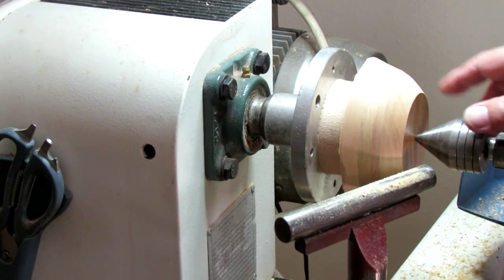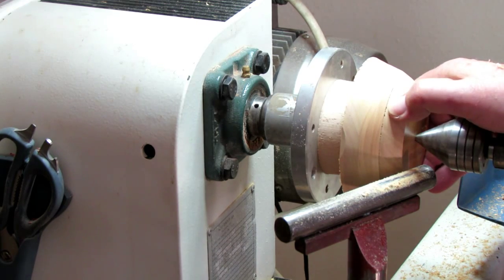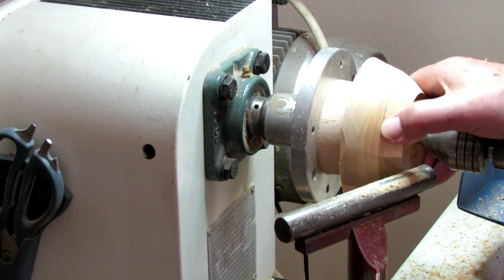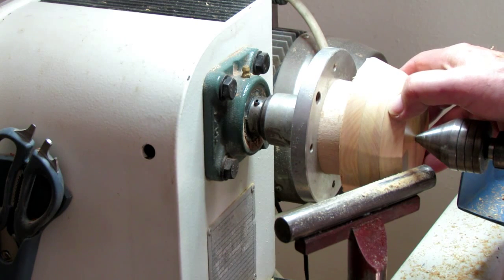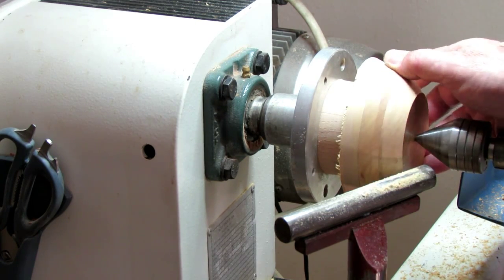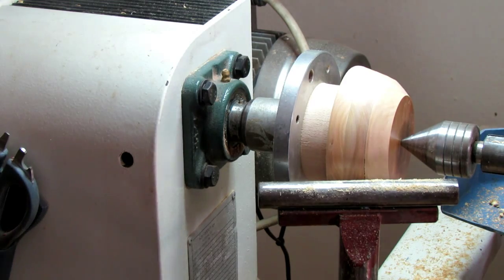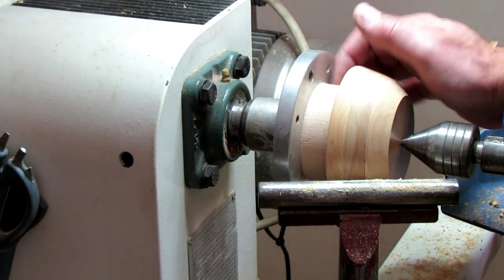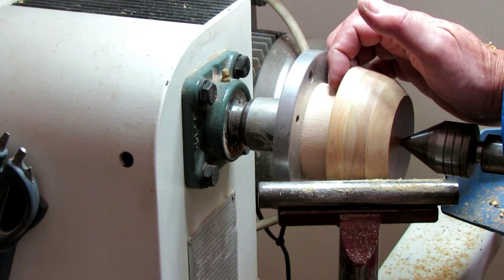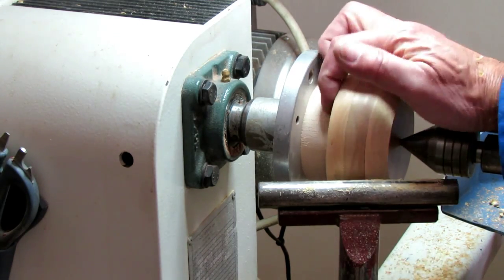We're going to continue and remove the tailstock. What you must remember: rather use white glue. I've used a different colored glue which dries faster, but you can clearly see where it's been glued and I really don't like that. I forgot to tell you that before you glue your blank to your glue block on the faceplate, you must plane the underside or the reverse side, because you're not going to get the opportunity to work on it again.